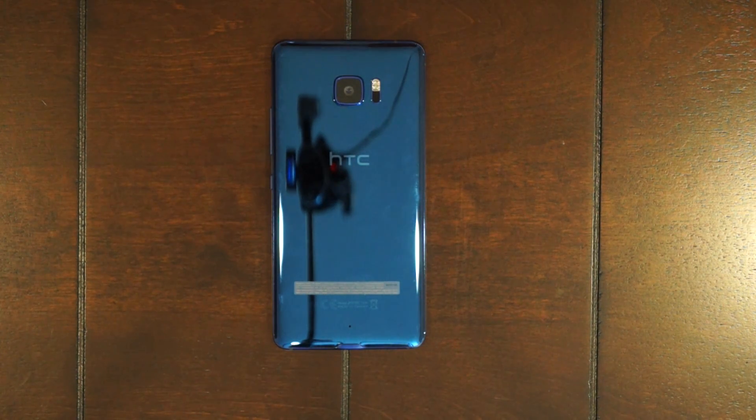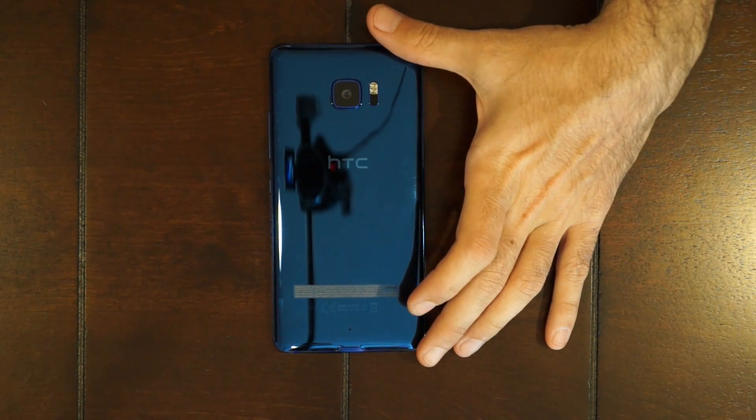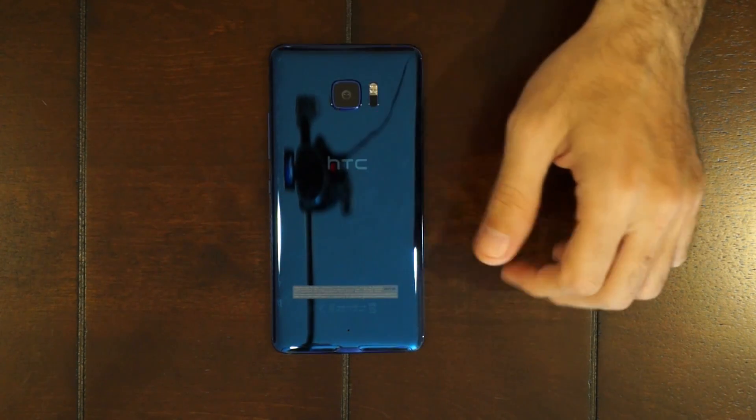First thing you're gonna do is remove the SIM tray from the phone. Once you got that out of the way, next you're gonna have to pry the back off the phone. You're gonna have to apply some heat — either use a blow dryer or a heat gun — and you're gonna need a pry tool to separate the back piece from the mid-frame.